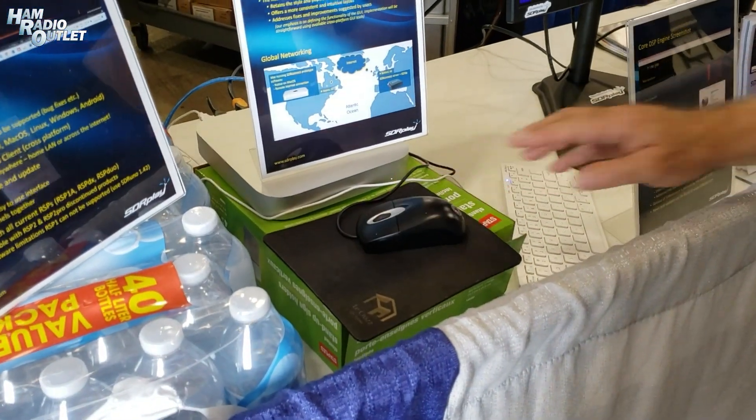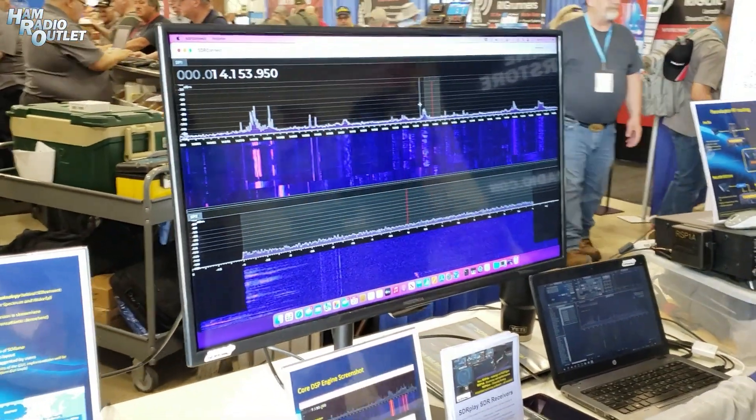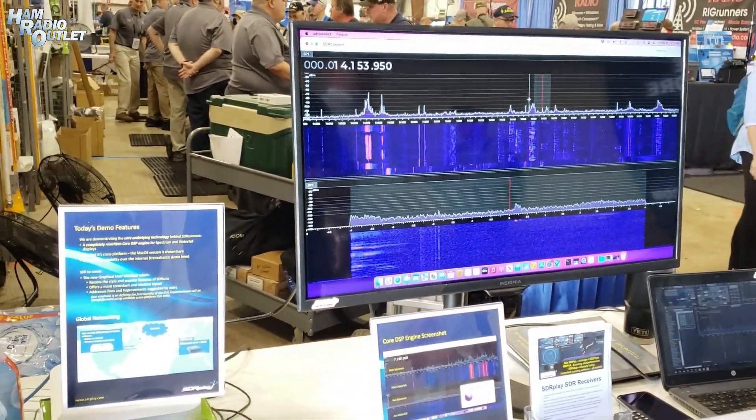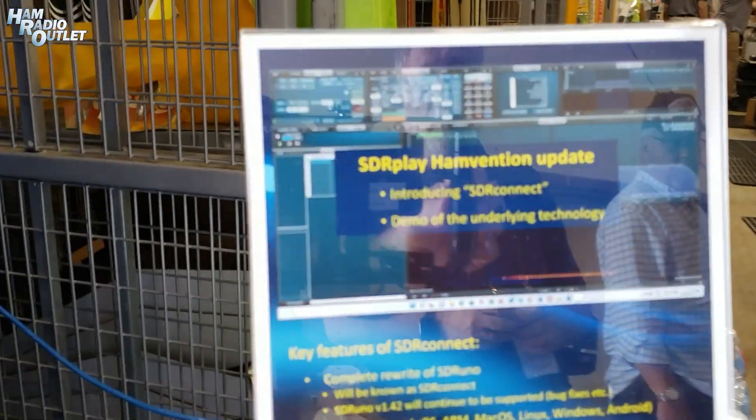So what we have here is a very flexible solution. It supports all our RSPs, it's multi-platform, it's cross-platform networkable, and it will be out by the end of this year.